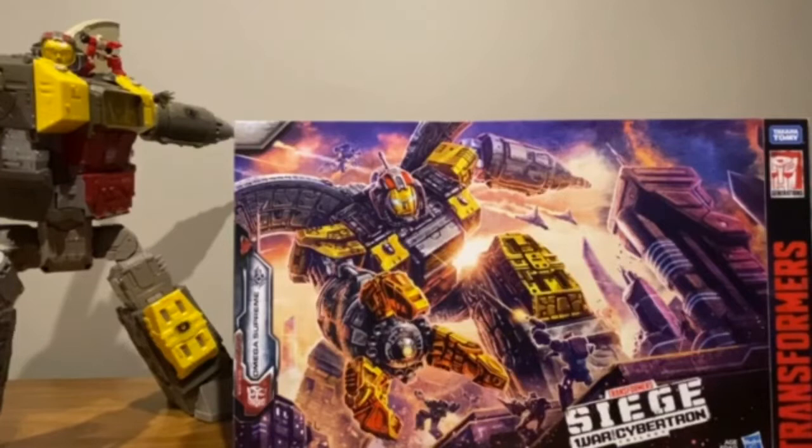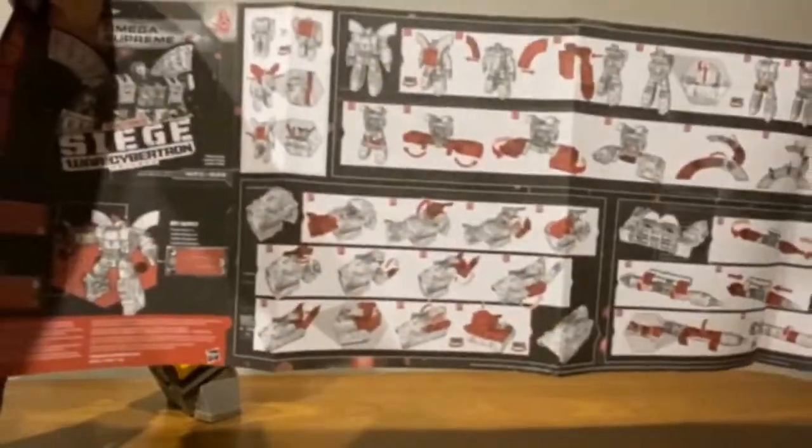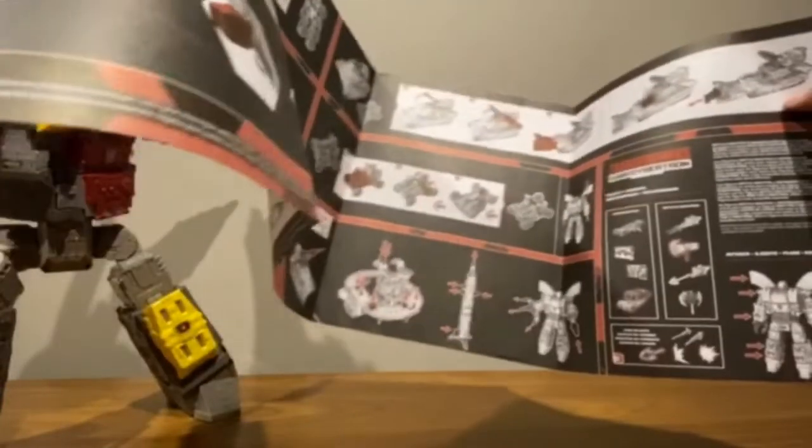He also comes with a nice set of instructions. Not as big as you'd expect, but the transformation is fairly simple for someone this big. It shows all the accessories, all the play features, and all that.